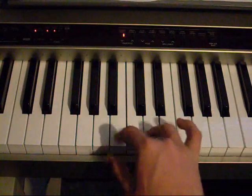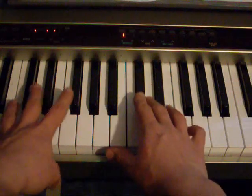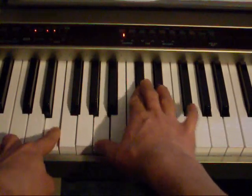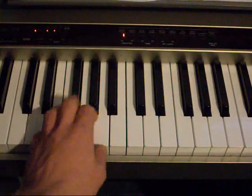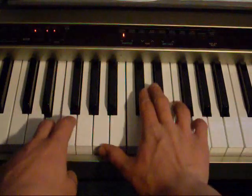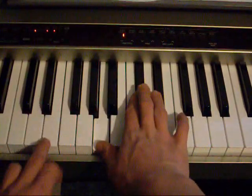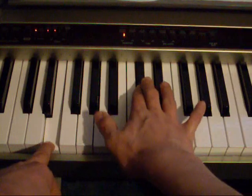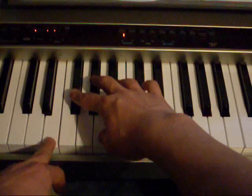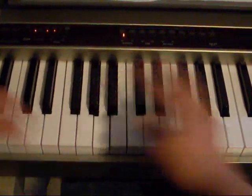And your right hand is going to go A and C-sharp. So the first part is like this. Now you keep the A and move down to an A and F-sharp, and then you move the E down to a D. You do that twice.